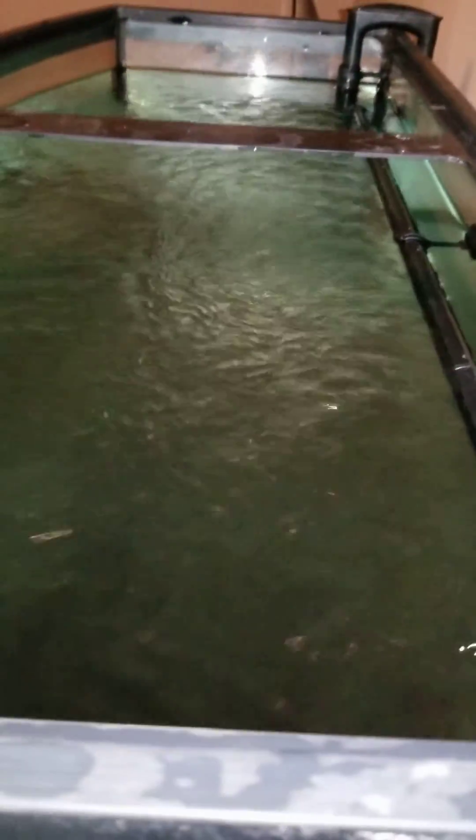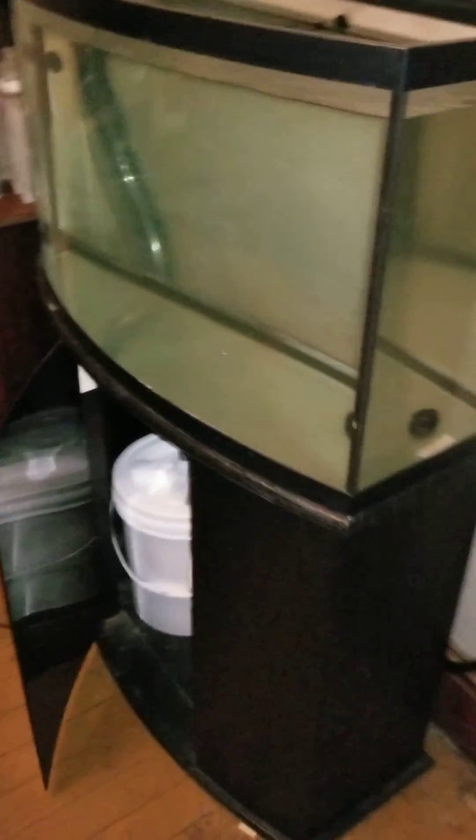It just comes up here and I think I've got a pretty good flow coming from it. I've got the sprayer bar turned to where it's just skimming right across the surface. That's it.